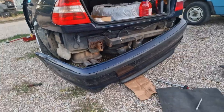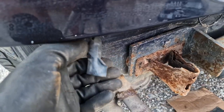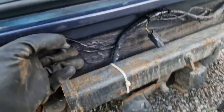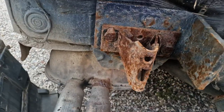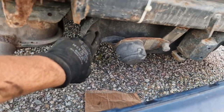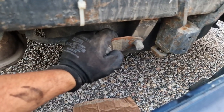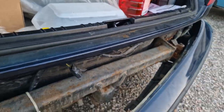There are PDC plugs in the back but they are just the plugs, so I'll need to get the PDC unit as well. Look at this — apparently I have a hitch, that's interesting. I don't know if this is a hitch, but damn, well that's disappointing.